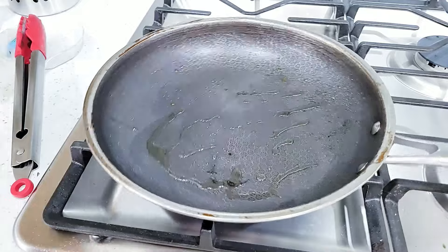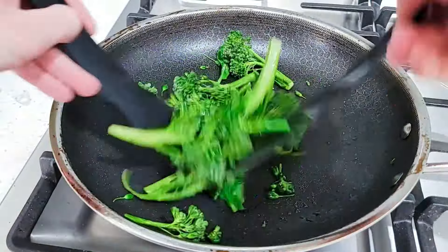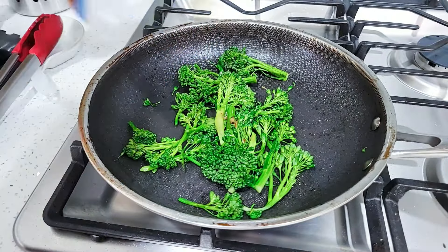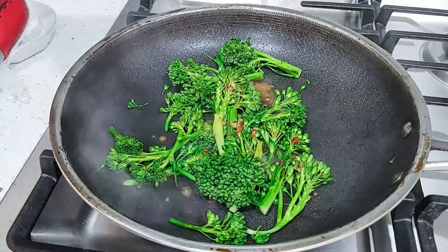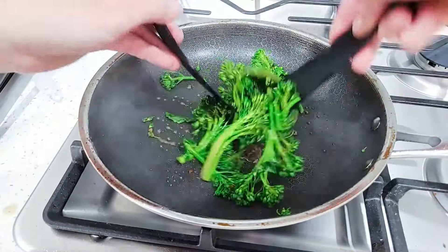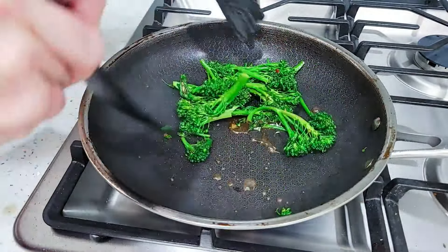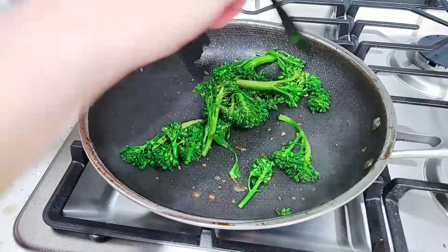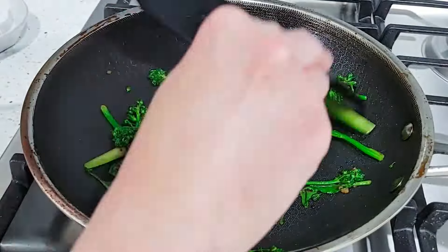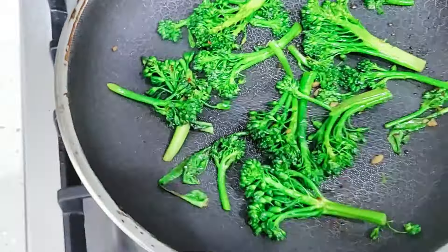My pan is still hot. I added a little bit of oil and just dumped the broccolini right in and gave it a good toss. Now remember that marinade we've been saving? This is what we've been saving it for. I'm adding just a splash to add some nice flavor. The good thing is that mushrooms don't have the same kind of pathogens that meat sometimes has on its surface, which is why I can reuse this marinade for the broccolini without being afraid of food poisoning. You know you're done when most of the liquid has evaporated and the broccolini has turned a beautiful bright green color.